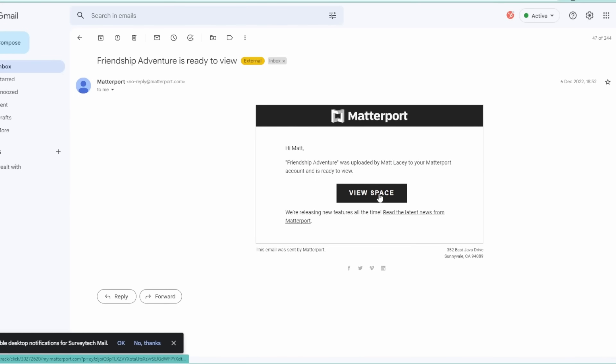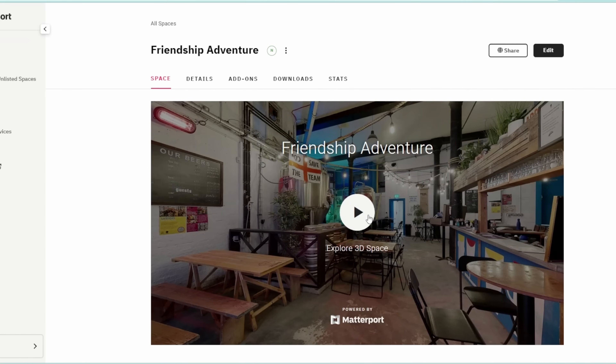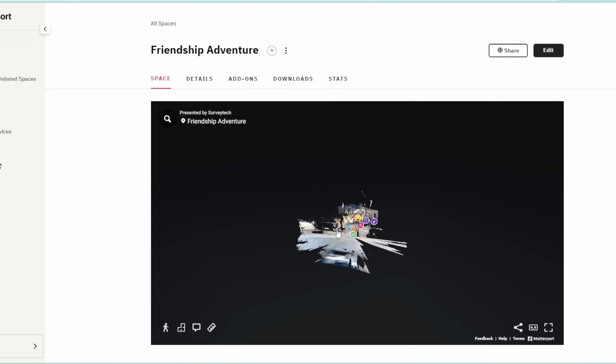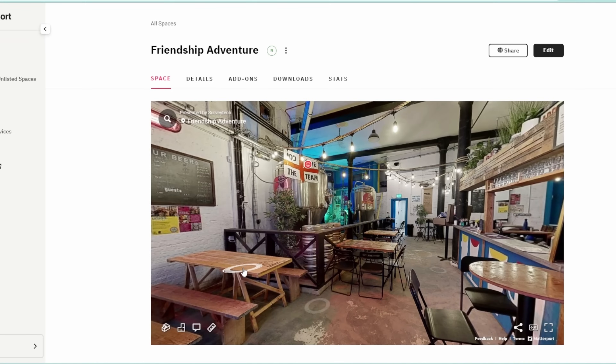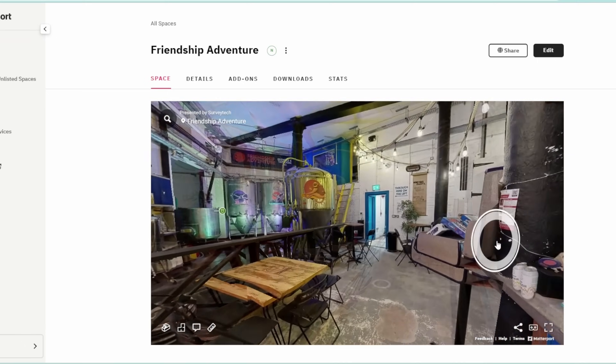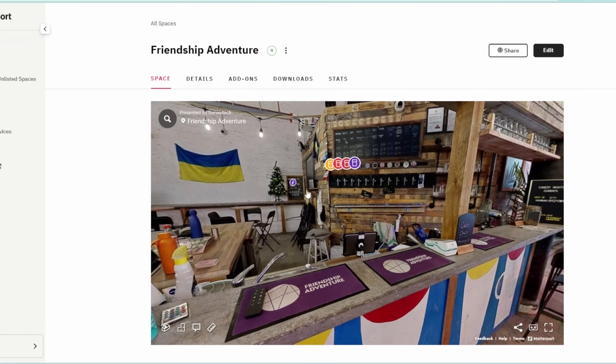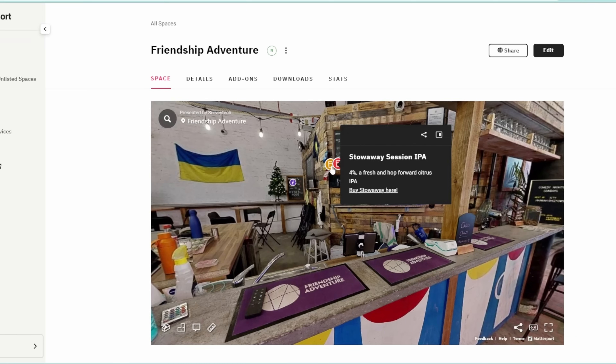Two pints later, we got an email from Matterport saying the model was processed. Neil got an immersive digital twin of his brewery that had been stitched together by Cortex, Matterport's deep learning neural network AI, without us having to do anything else. Once the digital twin is created, it can be customized with labels — like these ones — to give you tasting notes on all of his delicious beers.